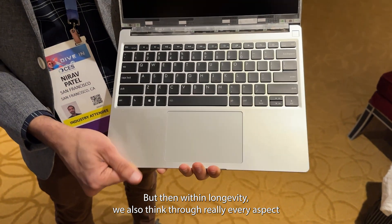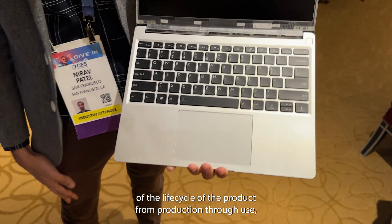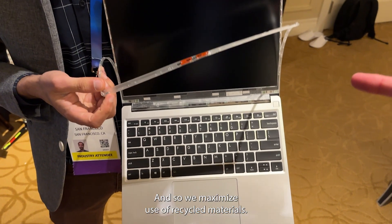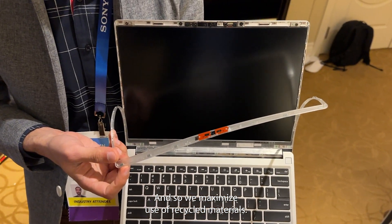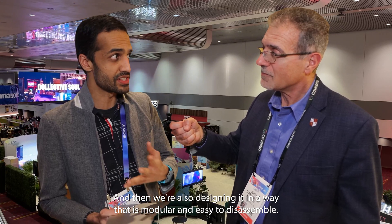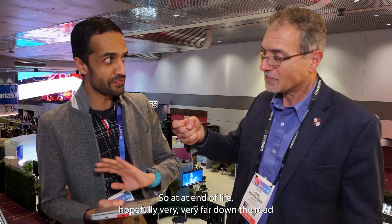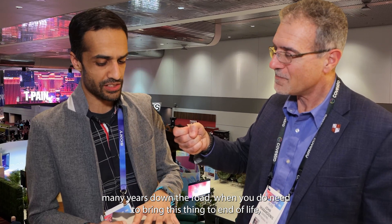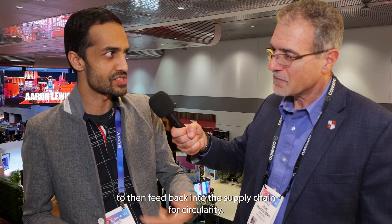Yeah. So a big part of this is product longevity. But within longevity, we also think through really every aspect of the life cycle of the product — from production, through use, through end of life. We maximize use of recycled materials when we design this product. We're designing in the right materials, and we're also designing it in a way that is modular and easy to disassemble. So at end of life — hopefully very, very far down the road — when you do need to bring this thing to end of life, it's easy to separate out into the individual pieces to then feed back into the supply chain for circularity.